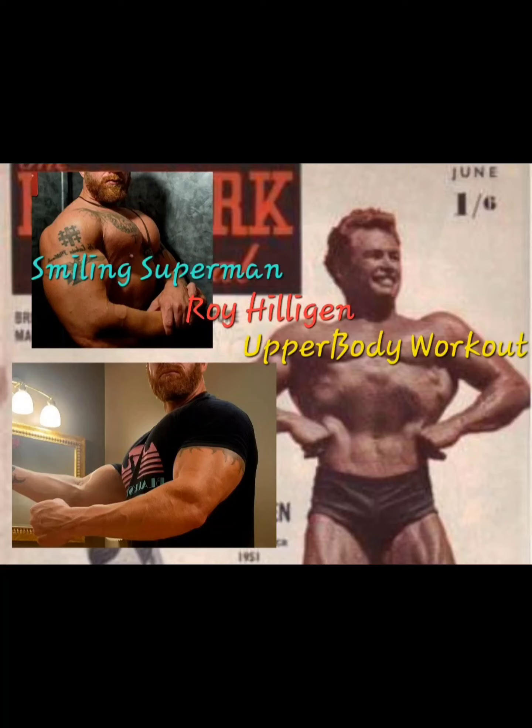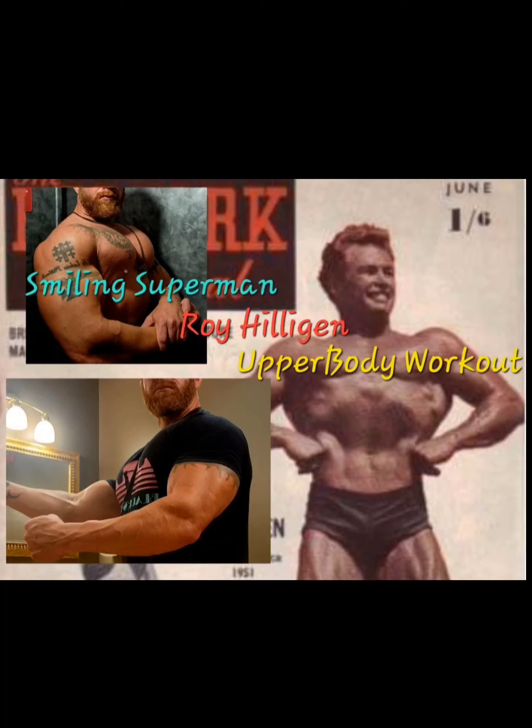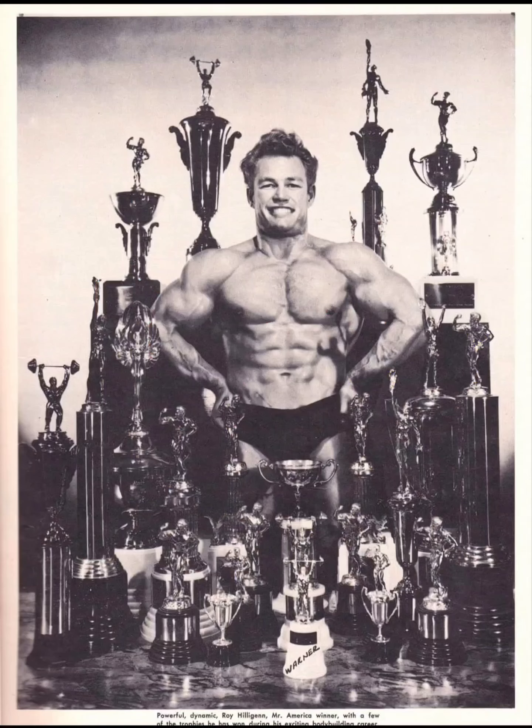He had a rough childhood — his father died when Roy was four, and his mom placed Roy and his siblings in an orphanage. At 15, he started learning to be an electrician. At 17, he had an accident where he fell four floors and broke his ribs, fingers, and wrist. That's where he started weight training to recover from his injuries. When he started, he was literally an 85-pound weakling — like you used to see in the old bodybuilding magazine ads. After three years of training, he started competing.